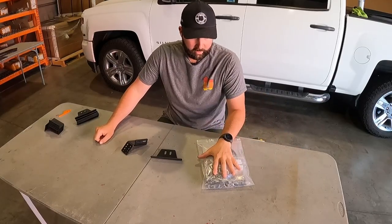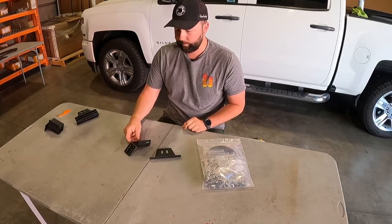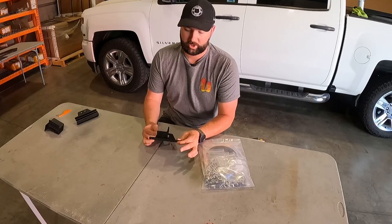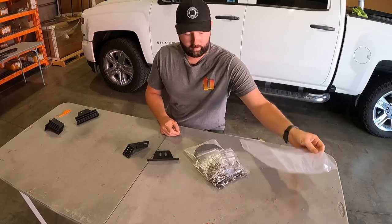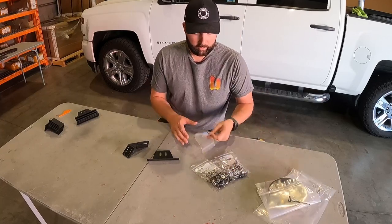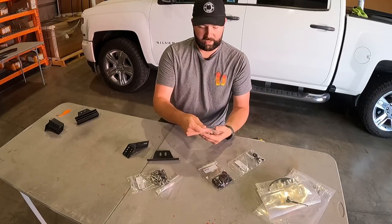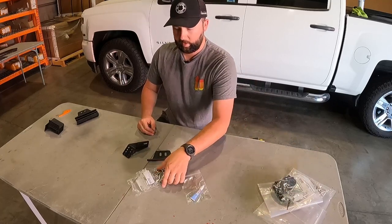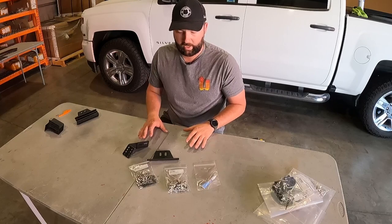I've moved everything off the table. We have our hardware kit, one base, and one load bar clamp. I'm going to show you how to get your hardware and general assembly, because we have to mate these two to each other and then get them ready to mate to a load bar. In this hardware kit I'll dump out the majority — set the rivets to the side, the drill bit to the side, foam tape to the side, keep your Vibratite, keep your feet-to-load-bar bag, and your feet-to-rack bag.